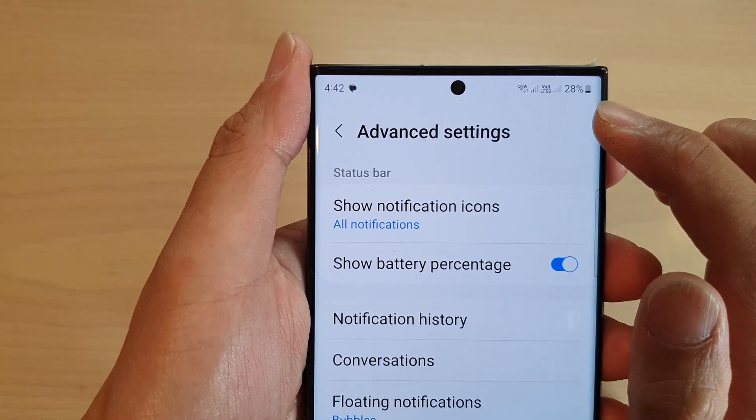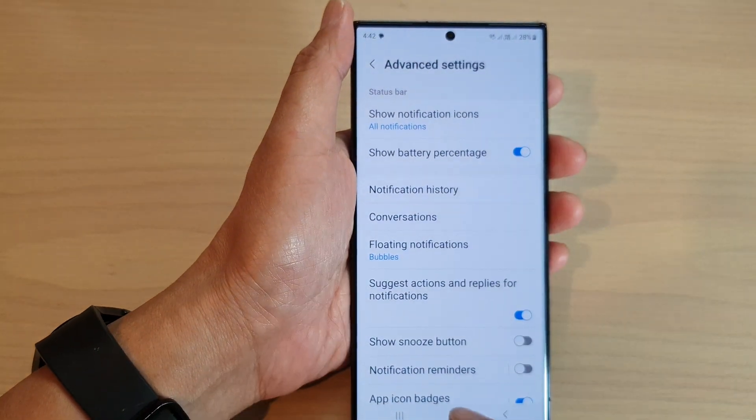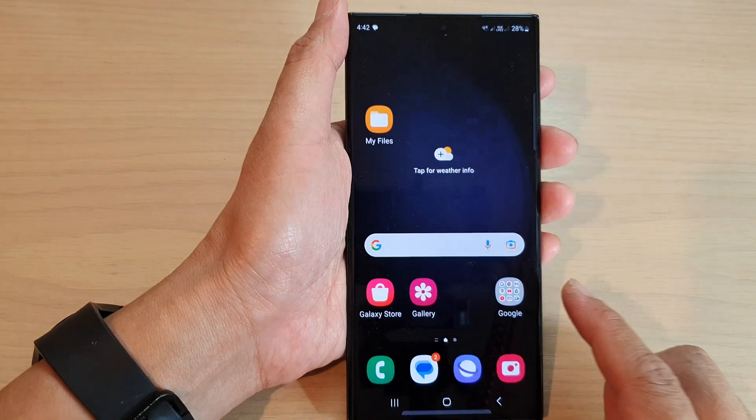When you turn it on it will show the battery percentage right next to the battery, and that's it. You can then tap on the home button to go back to the home screen.